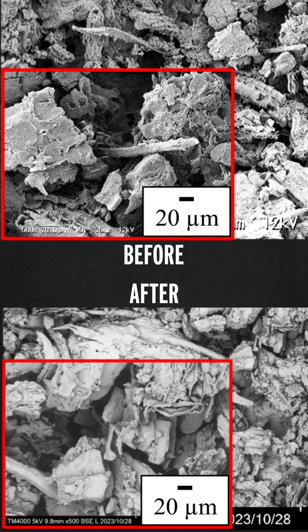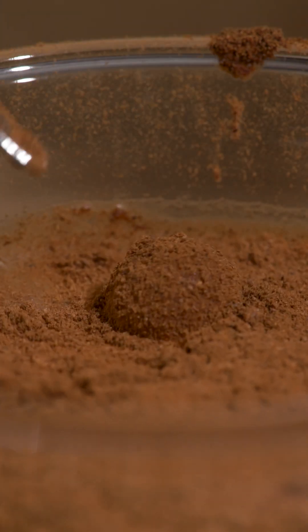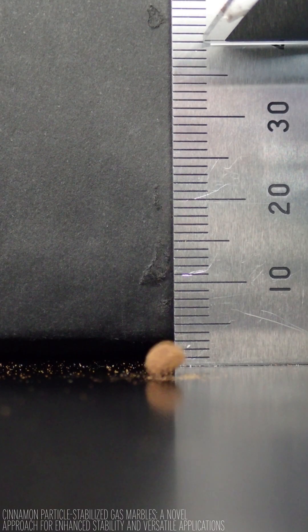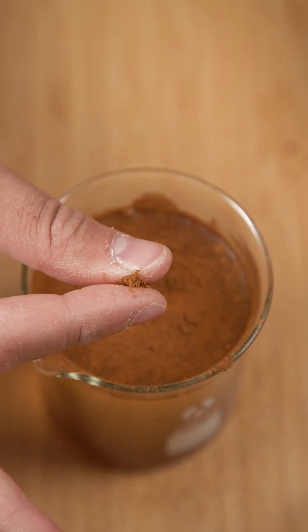The idea is that as the water evaporates, that draws all of these irregular jagged cinnamon particles closer together, and they interlock with each other, essentially holding onto each other by friction, which makes this even more impressive. And sad that I couldn't get mine as strong as this. I'll try again.